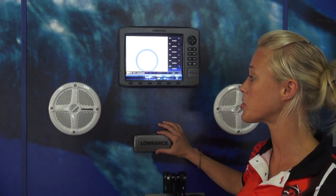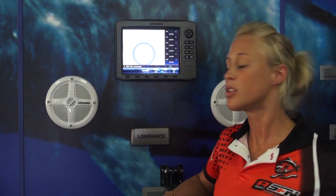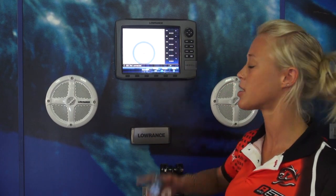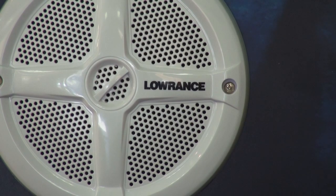The system also includes two stylish waterproof 6 by 5 inch speakers. The Sonic Hub is really simple to install — just hook your Sonic Hub up to your HDS via the NMEA 2000 network, plug in your speakers and you're ready to rock your boat.